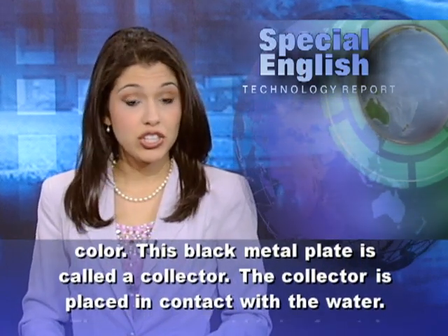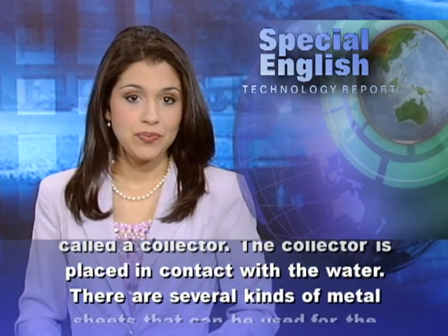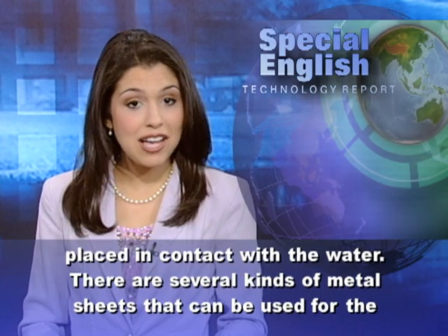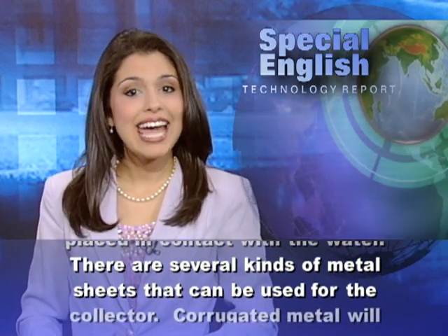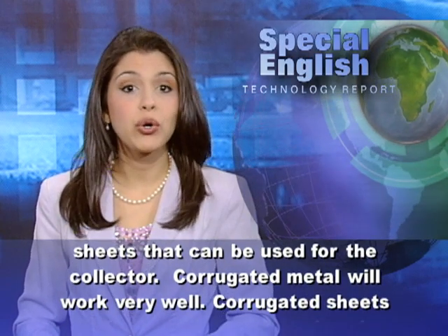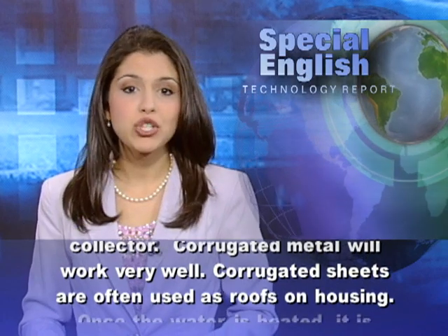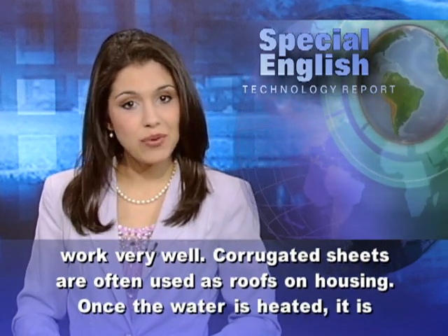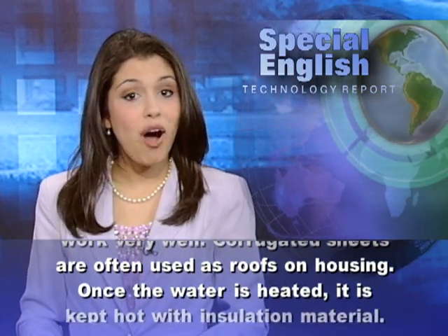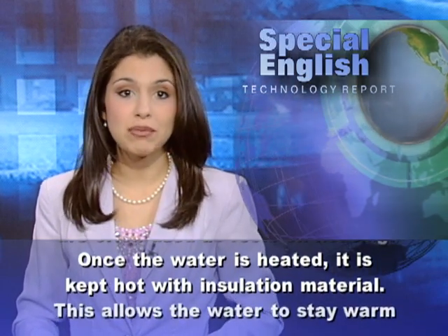The collector is placed in contact with the water. There are several kinds of metal sheets that can be used for the collector. Corrugated metal will work very well. Corrugated sheets are often used as roofs on housing. Once the water is heated, it is kept hot with insulation material.